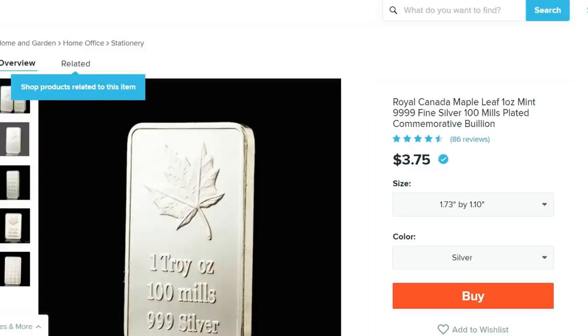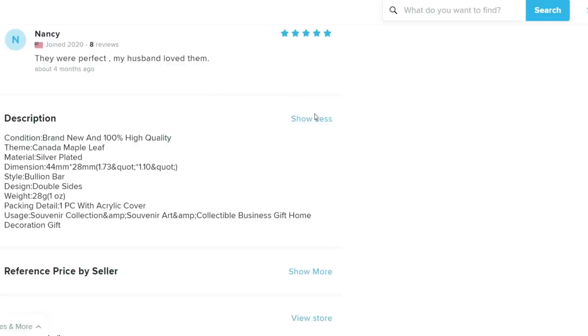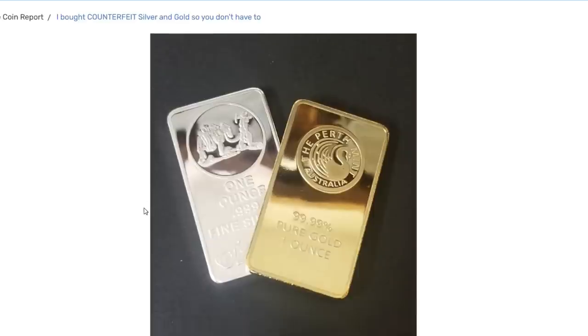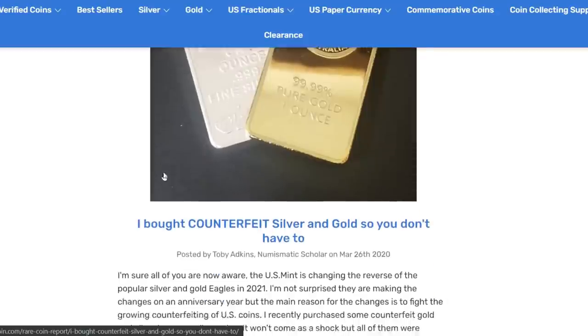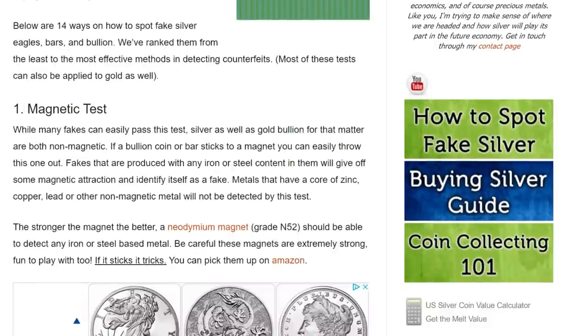We're going to be looking at straight-up fake silver you can buy - here's a one-ounce bar for $3.75 and people are actually buying this stuff thinking it's real silver. Also going over an article where a guy straight up buys fake bars on purpose and shows the comparison - both fake bars of gold and silver. Then we're going over 14 ways to spot counterfeits, because that's the most important thing about this entire video so you don't come across fakes.